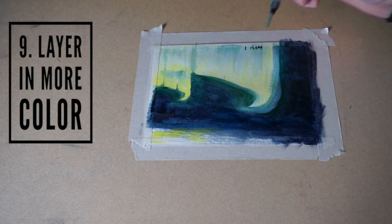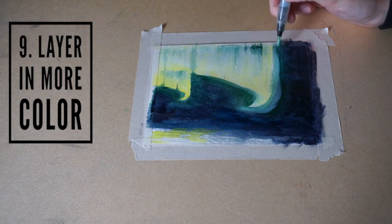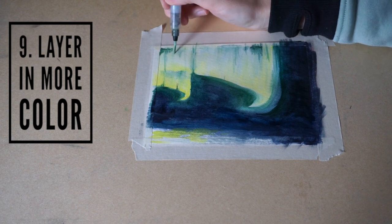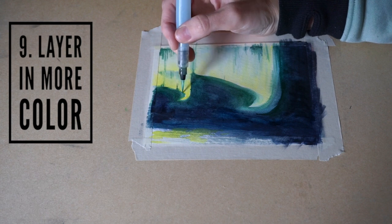I use my water brush to blend the colors a little bit better. I found that I can use a higher concentration of paint on the tip, and then when I want to blend it I use the whole brush.